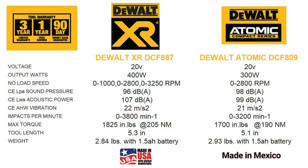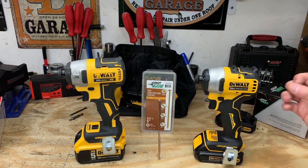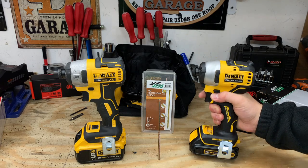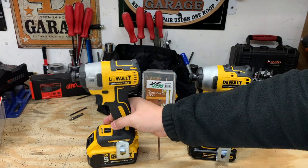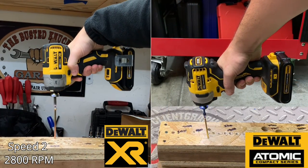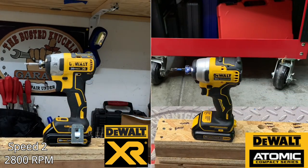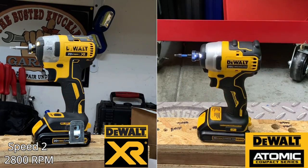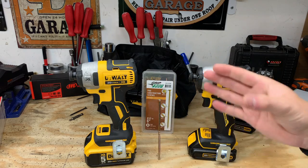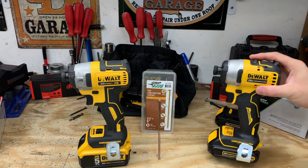You can see all those specifications on screen, but how does that translate when it comes to a 6-inch general construction interior fastener? We'll run it against the DeWalt Atomic, which is said to have 2,800 RPMs, and we'll run the DeWalt XR on speed two, which also has 2,800 RPMs. We'll then switch the DeWalt XR to speed three, which is said to have 3,200 RPMs, against the DeWalt Atomic at 2,800 RPMs.